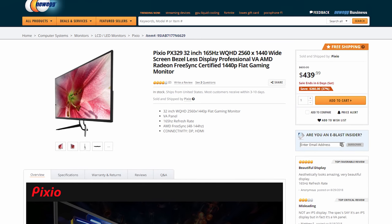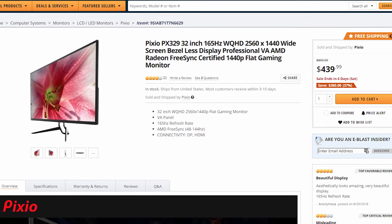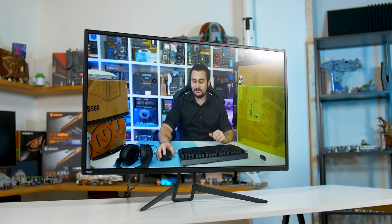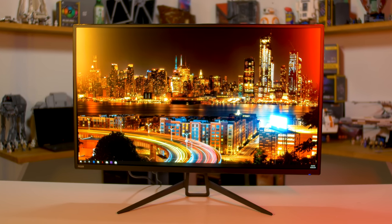All things considered, I'd pretty easily recommend the Pixio PX329. Sure, it's not perfect — brightness and contrast ratio are low for a VA panel, typical VA response times mean it's not really a 165Hz display, and there is that FreeSync refresh rate oddity. But when you look at the field of 32-inch 1440p high-refresh monitors, the PX329 gives you the best bang for your buck. For as low as $440 through Newegg, it's the cheapest monitor with this panel, only about $40 to $50 more than the cheapest curved equivalents. Personally, I'd spend the extra cash for a flat screen, and that price increase is also justified by the flat panel's superior uniformity and the PX329's excellent color results from just a few small tweaks.